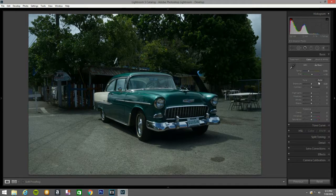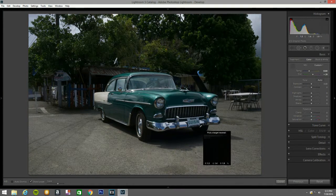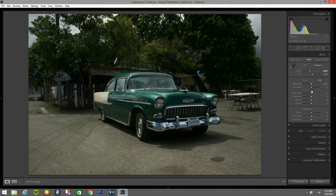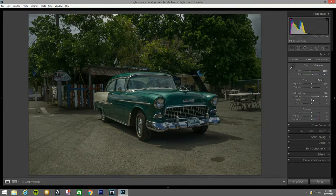Before we get to business, let me set the white balance. I'll hit it right there — I think that looks good. Now I'll bring the highlights down, bring the shadows up a little bit. That looks good. Whites — bring it up almost a little tone. Blacks — I'm going to bring it up to five.